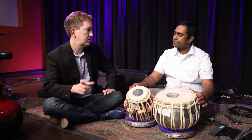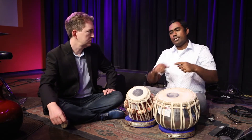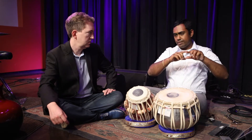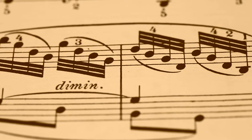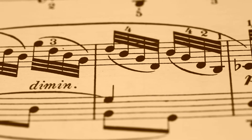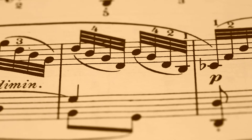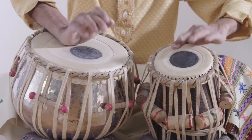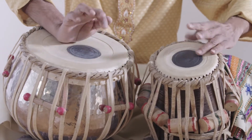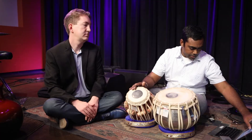In Indian music, do you have a notation system, and do you put it in measures the same as Western music? Indian music is more cyclical versus linear. Western music is linear — measure one, measure seventeen, measure 104. In Indian music we pick rhythmic cycles of 16 beats, 7 beats, 10 beats, 8 beats. For example, let's say somebody is playing a melody in 7.